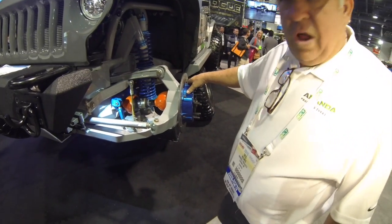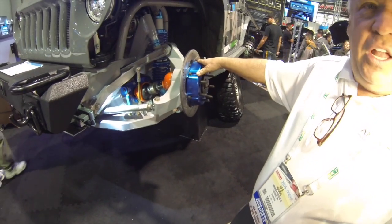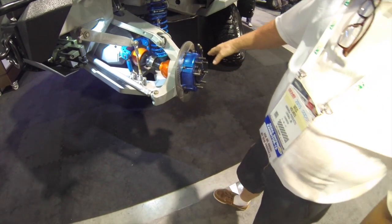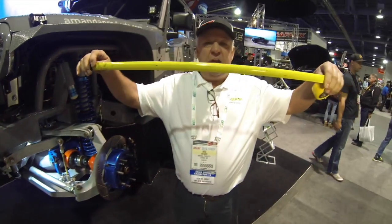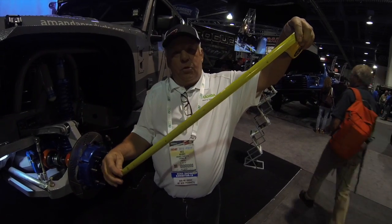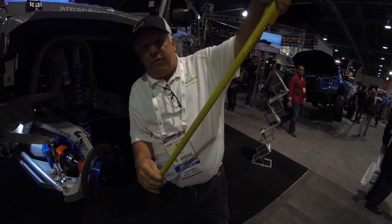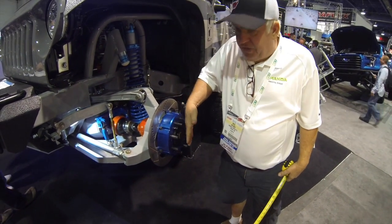When this thing drops down into its droop, at the last three inches of droop we're going to kick this tire out, making the car even more stable than with a straight axle. Because a straight axle is in your vehicle like this and your tires are 90 degrees to it. When that straight axle comes down through its articulation, it's going underneath your car and you're losing your stability for rolling. This here is maintaining our width, and at the very end of its droop we're pushing out an extra three inches.